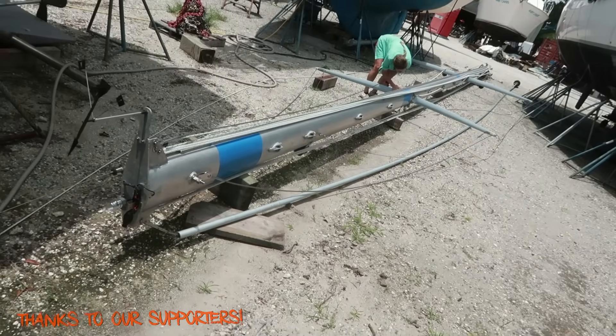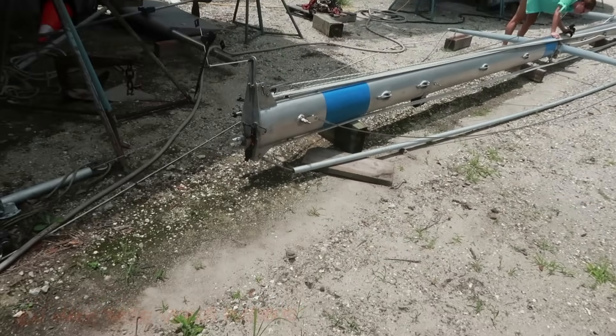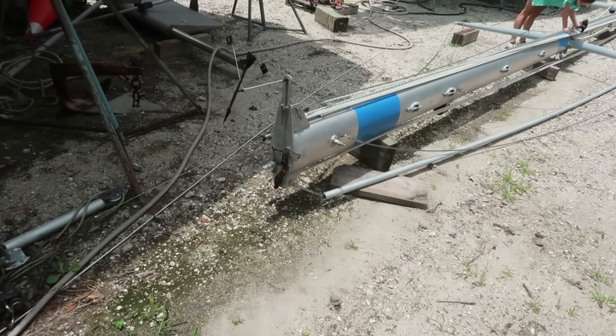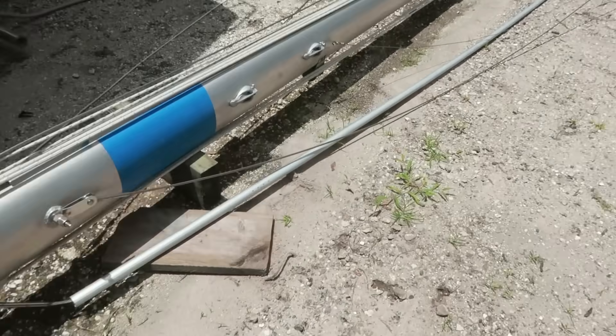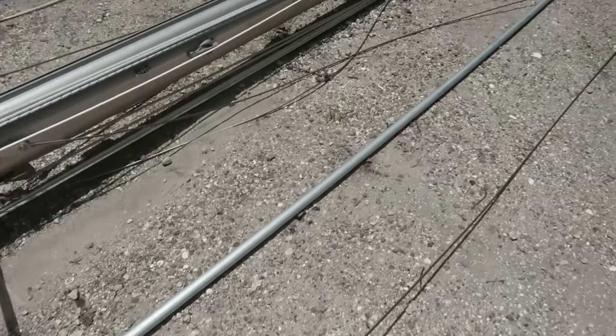All right, folks, the mast is on the ground. It's not going to stay on the ground too long. We are actually going to get this up a little taller on some sawhorses or something eventually, but this is what we have to do for right now. And yeah, we have some projects out here for sure.